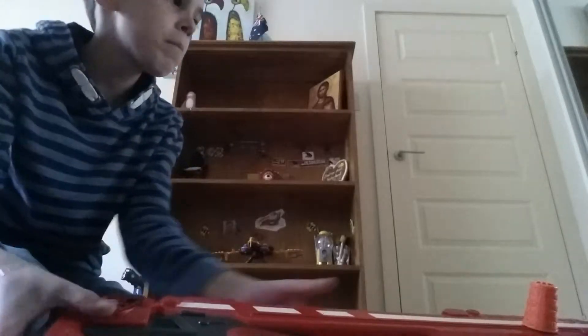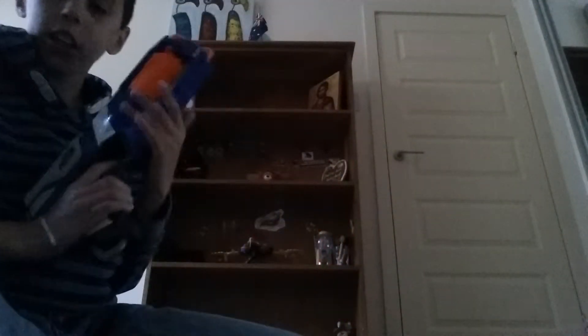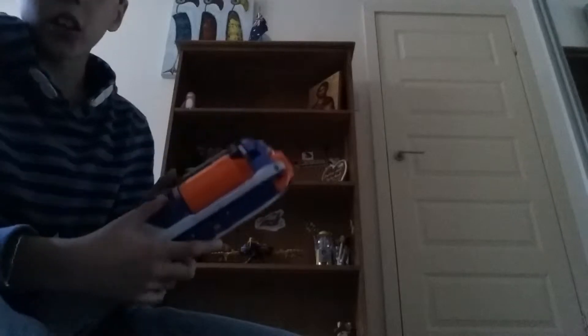I've got two of the same Nerf gun — the Nerf Maverick. You just cock it back and shoot. It's a cylinder revolver; you put the bullets in, cock it back, and shoot. It holds six darts.